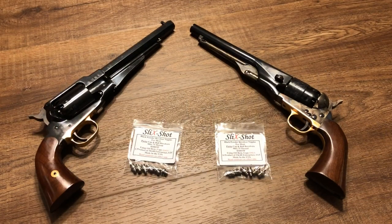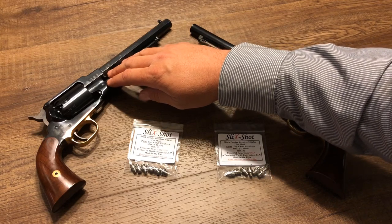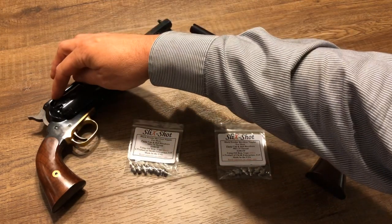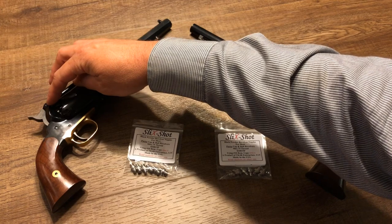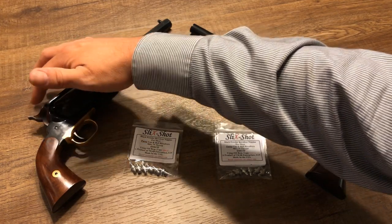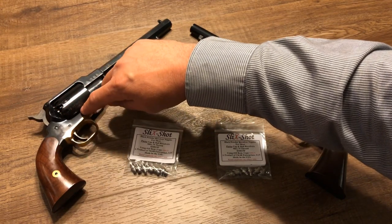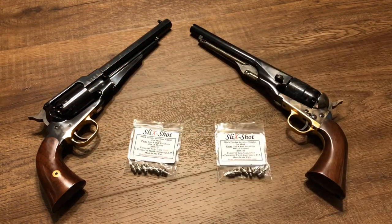Now regarding the cap jams: the Remington has what I call the minor cap jams. Sometimes the cap will blow off the nipple just a little bit from the blowback pressure in the chamber when the gun is fired. It doesn't come out, but it rotates around and sometimes gets wedged right in the gap between the cylinder and the frame. Usually only a minor inconvenience, but it can slow things down when you're trying to shoot rapidly.